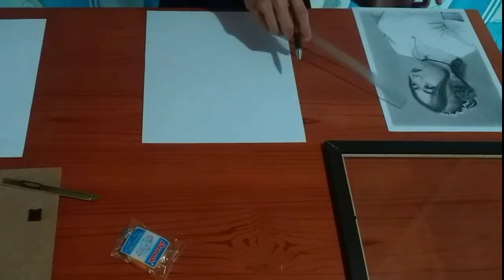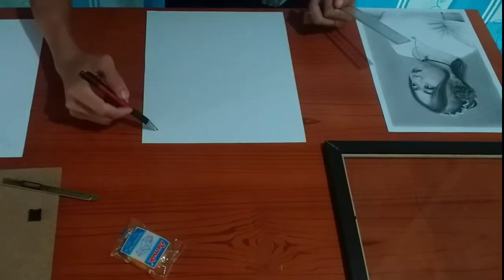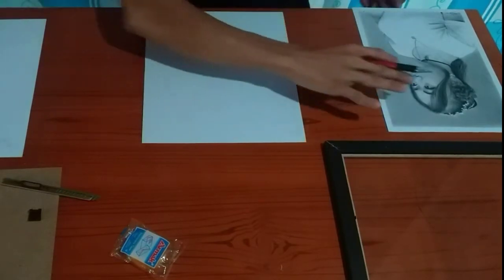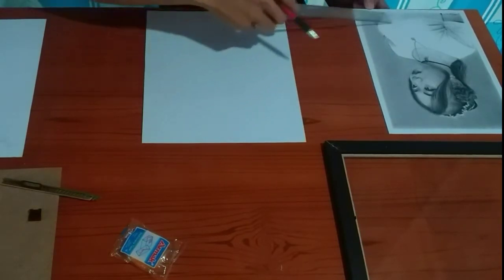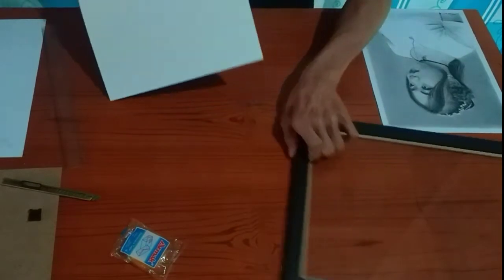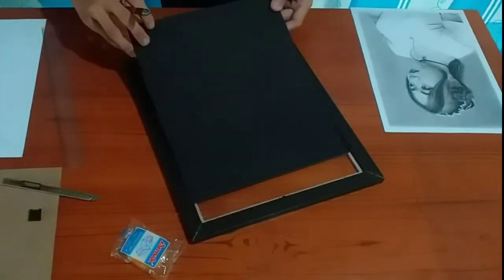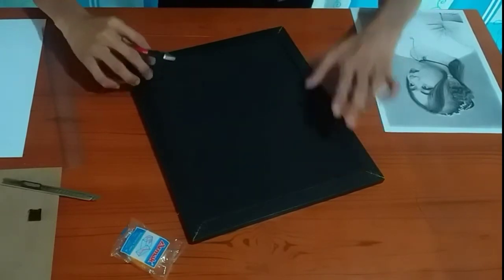Yung size ng mismong drawing — yun yung ililipat natin dito, yun yung matatanggal. Tapos para pag dinikit natin yung artwork sa likod, yung mismong drawing lang yung makikita sa board. Take note na yung board natin ay saktong sakto sa size ng frame natin.